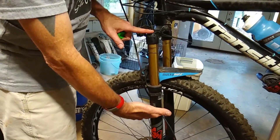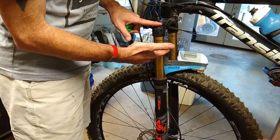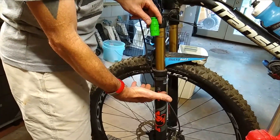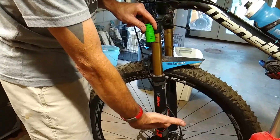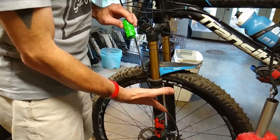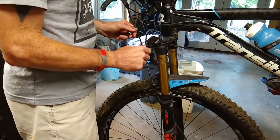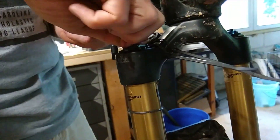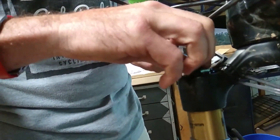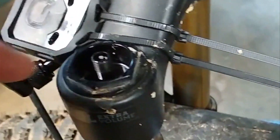If you decrease the volume reducers and increase the amount of space available, it will take a lot longer before it gets incompressible. For lighter riders, having a larger volume means you can run the shock a little more supple and still have it where it's not going to bottom out dramatically. For bigger riders, they'll add more volume reducers so they can still run the shock soft but get the full range of travel without bottoming out as bad. So I've got to remove the volume reducer from my fork — first things first, I'm going to disconnect the ShockWiz.